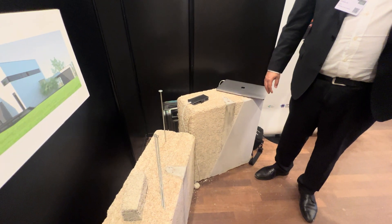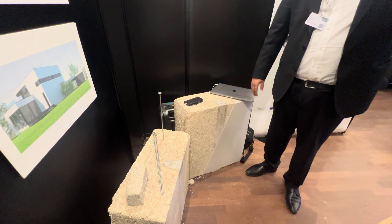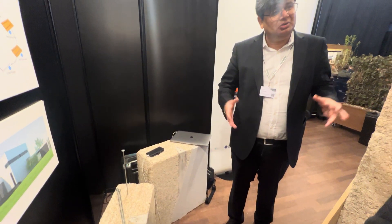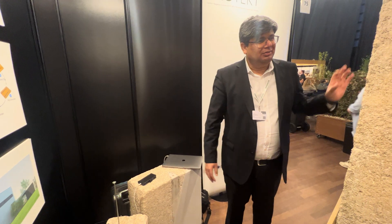This is very lightweight. It's also good for your health because these are breathable, and so it controls the indoor air quality.